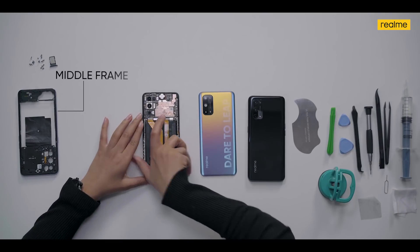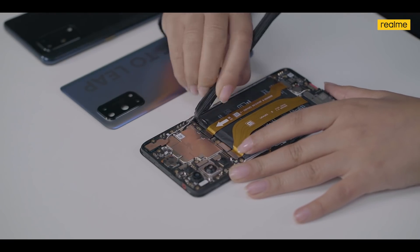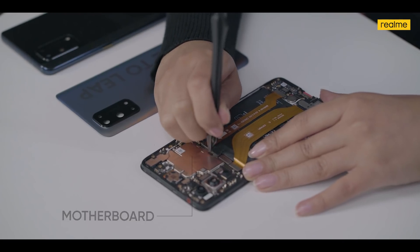The next and very important step is to disconnect the battery. We are doing this to avoid any kind of short circuit during the whole process. We will also disconnect the FPCs, which basically connect the motherboard at the top to the rest of the smartphone's different components.